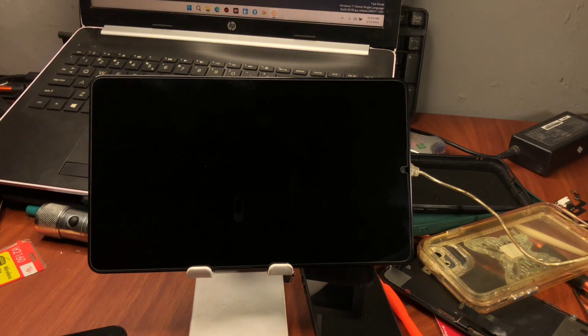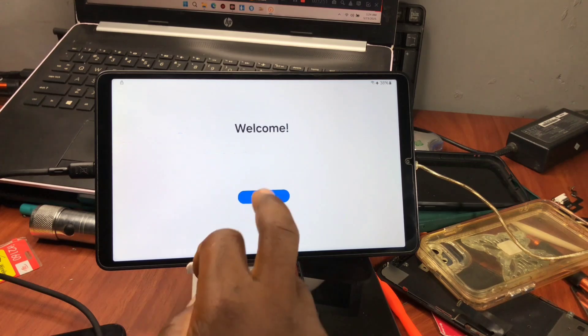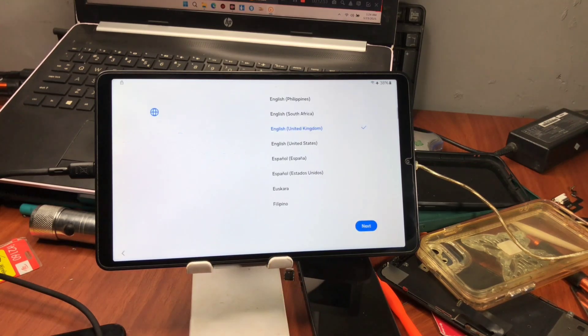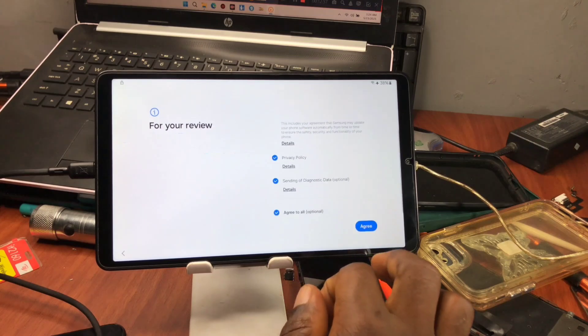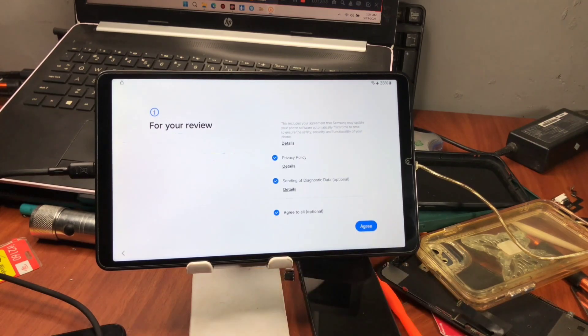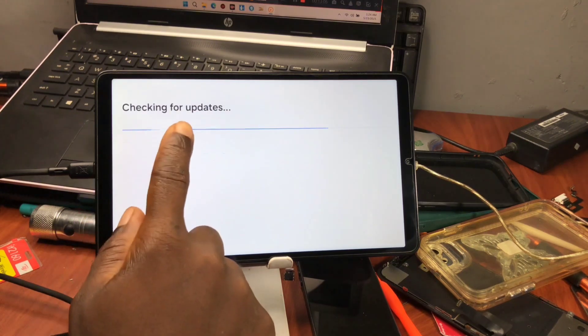Shut down your device and submit your serial number for registration. Once it's been added to the database, turn on your device and connect to a strong Wi-Fi network. Once connected, you are going to set up your device and you will not be prompted to provide your previous Google account information or previous security.